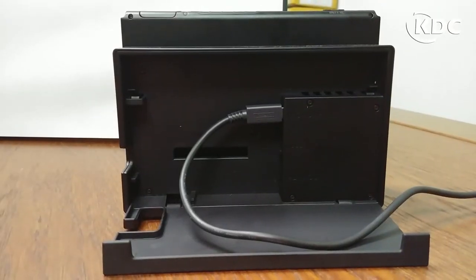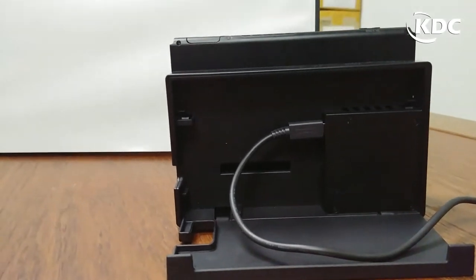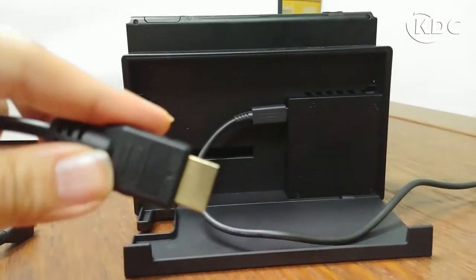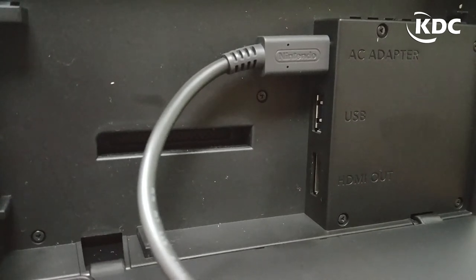Make sure your Nintendo Switch is connected to power, and connect your micro HDMI to HDMI cable — the bigger part, the HDMI part — to the HDMI out port.